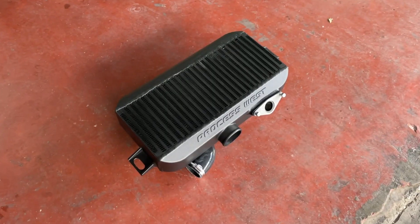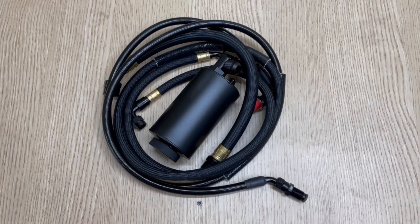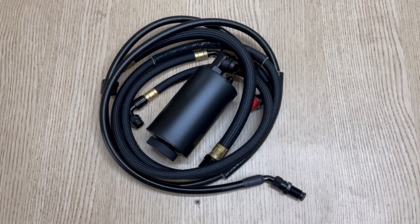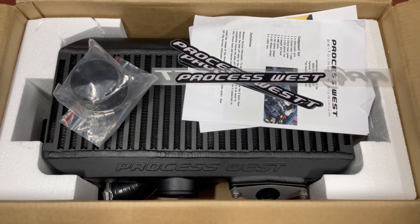In this video we have lots of exciting things happening. The Process West top mount intercooler has arrived, the GC is getting sent off to fabrication, and I might have found a solution to make the Chase-based power steering kit work with the GC factory power steering pump. Let's start with unboxing the Process West top mount intercooler — can't wait to show it to you, you guys are going to love it.